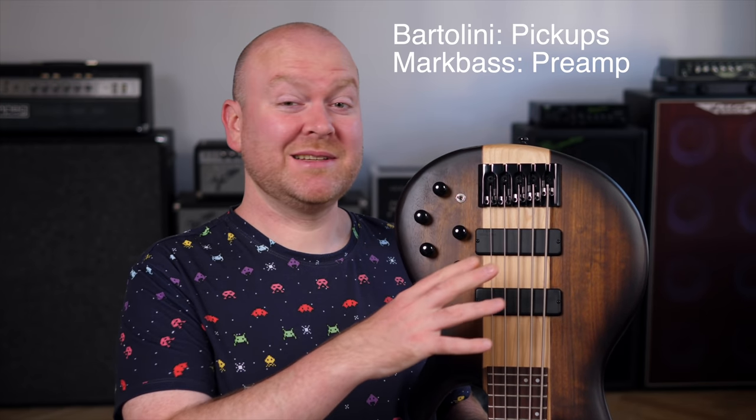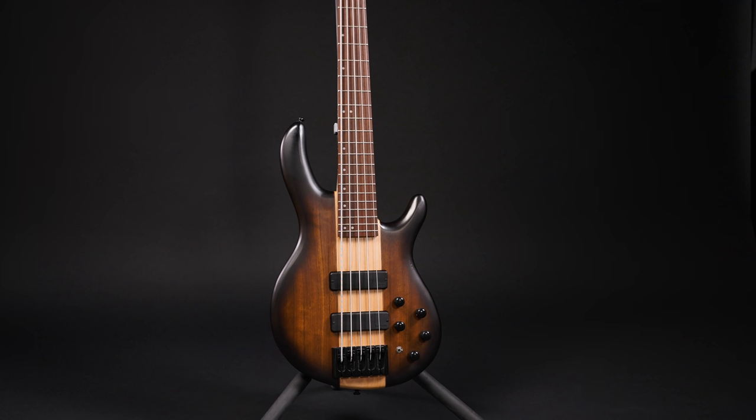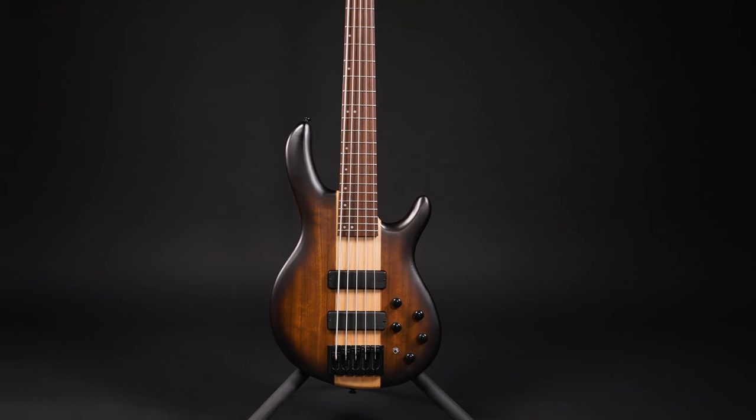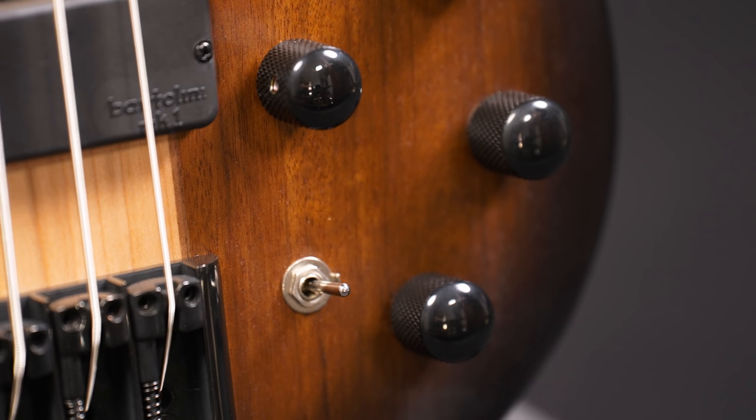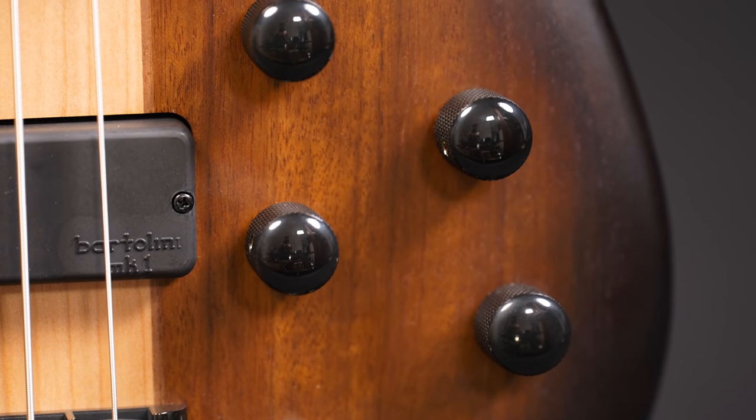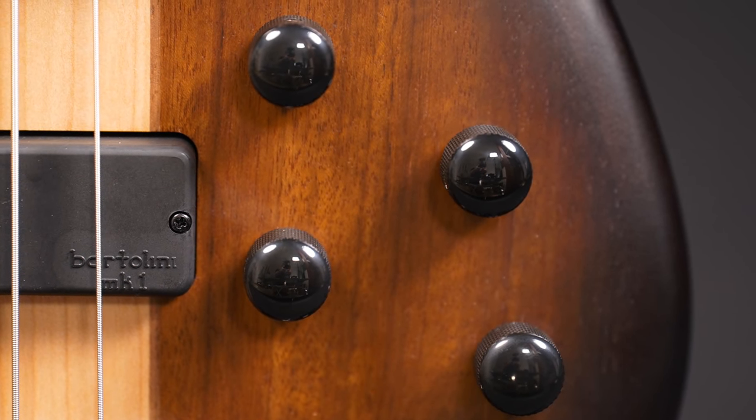I really like the Bartolini and Mark Bass combo for the electronics department. Out of all the different preamps Chord is using for their basses, this is definitely my favorite. It works just perfectly and, in a lack of better words, it sounds musical. You get controls for bass, mids, and treble, plus an active/passive switch. The other two controls are, of course, your main volume and the pickup blend.